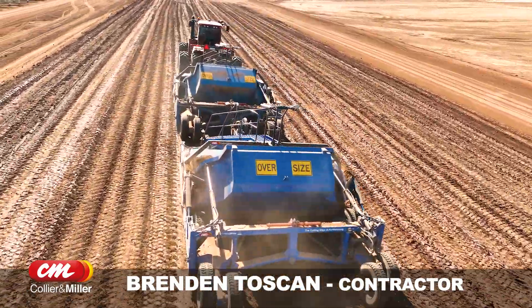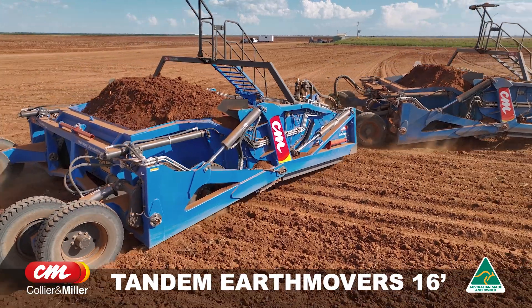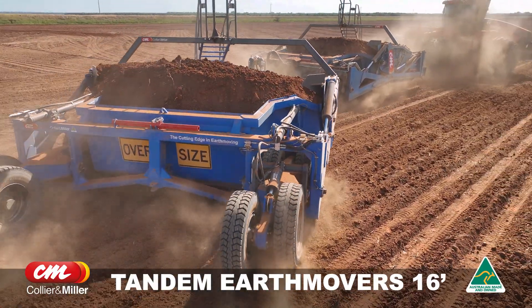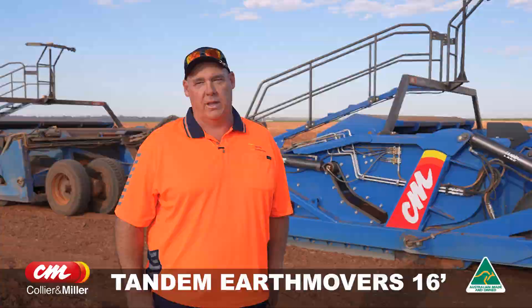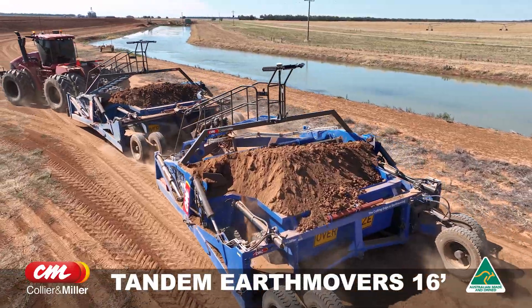I've been an earth moving contractor for the last 32 years and we bought a new Collier Miller tandem laser bucket. This is our third Collier Miller bucket we've bought. We're so happy with the product. The benefits of this unit — we're able to shift twice as much dirt in half the time with less manpower, just making things more efficient and better productivity out of the job site.